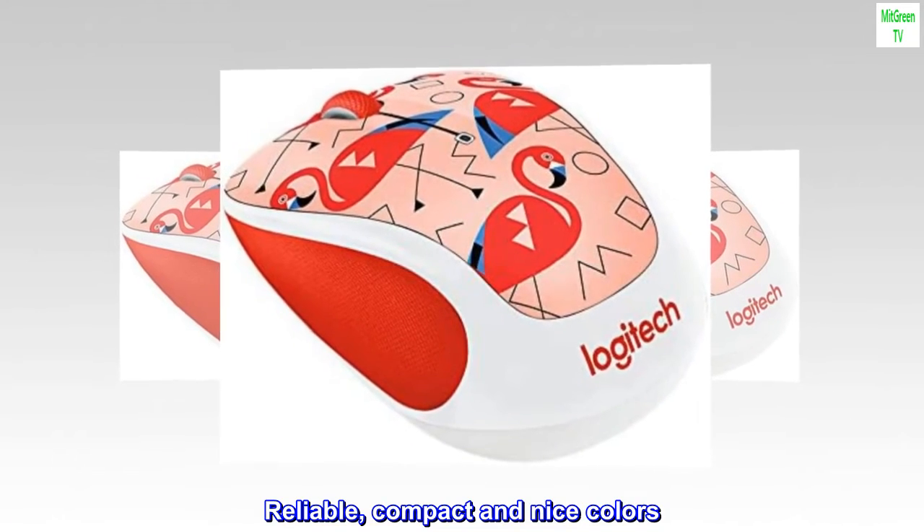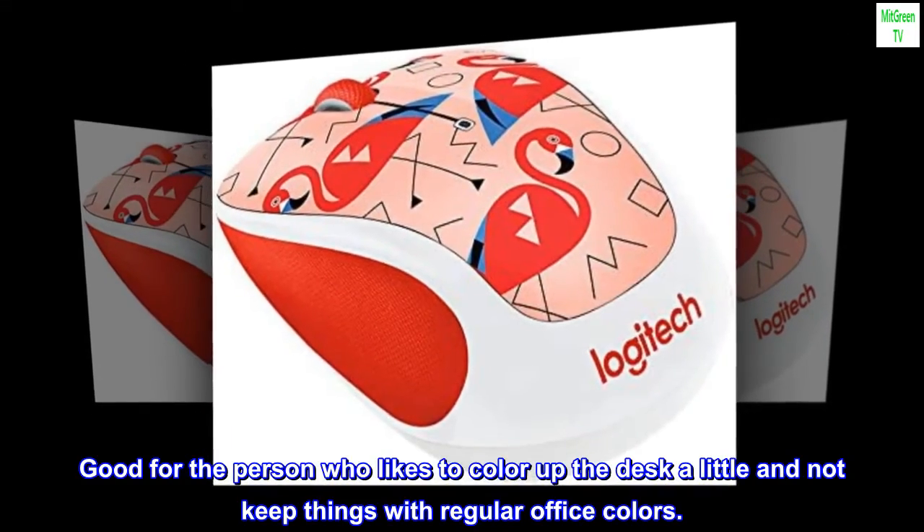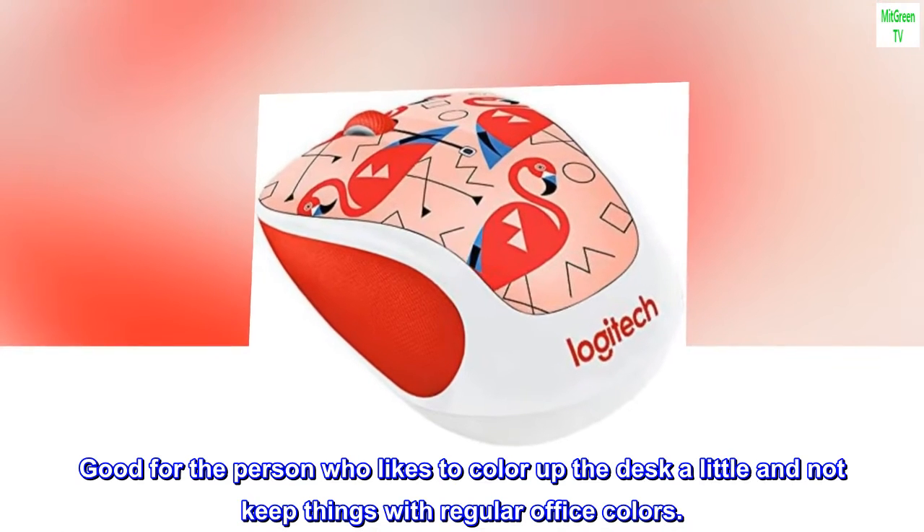Reliable, compact, and nice colors. Good for the person who likes to color up the desk a little and not keep things with regular office colors.